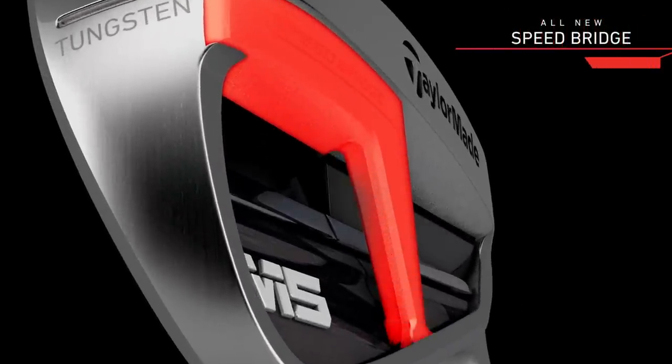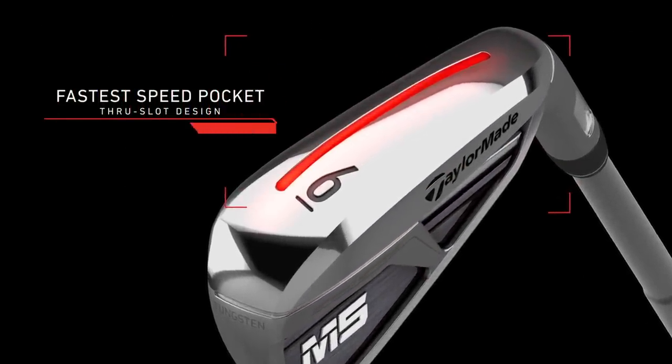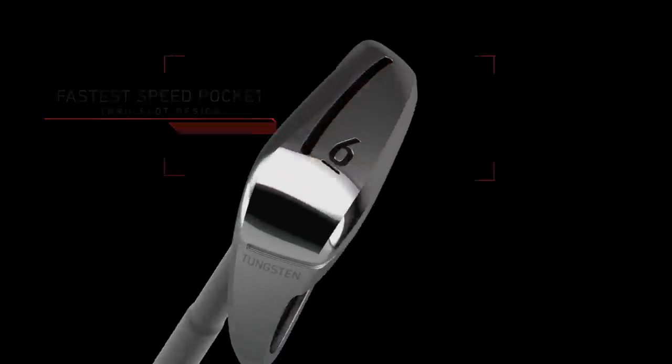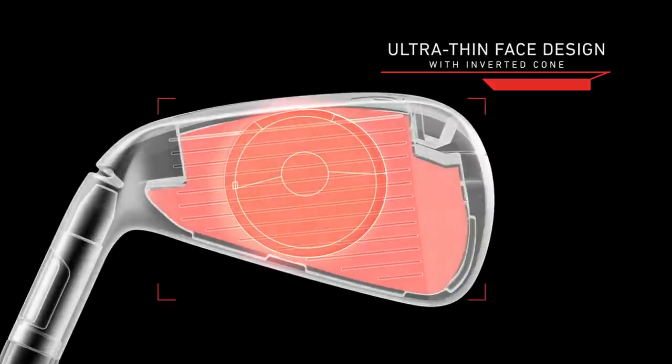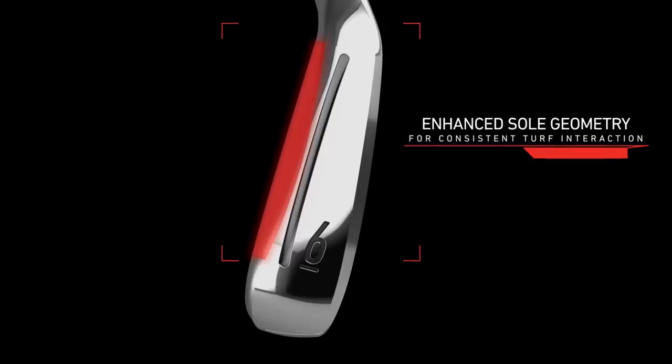They've also put in what they call a high-bra compression damper, which they've really worked on to improve the sound and feel of this club. Speed pockets aside, this is a smaller, more compact players-style head design. On the leading edge of the club there's a slightly chamfered cutaway, visible at impact, which is aimed at greater improved turf interaction.